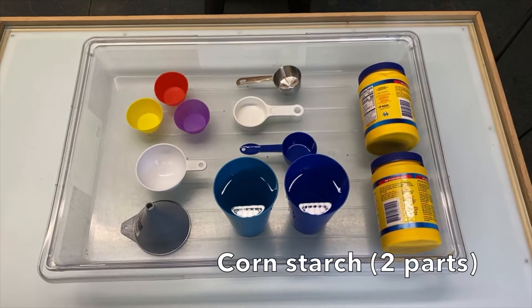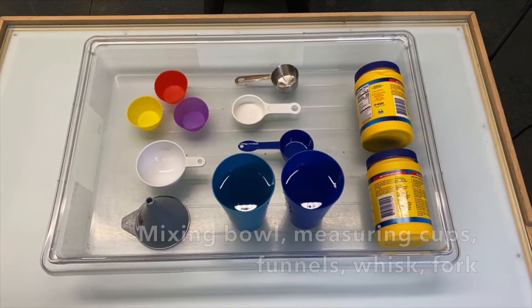For today's activity, you'll need some cornstarch, water, and some items to manipulate it with.